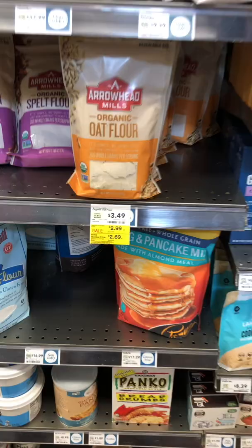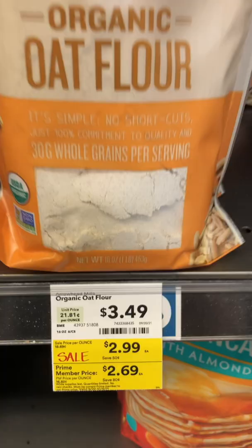Oat flour can be expensive in the store. This one pound bag was $3.49. Who do you think I am? Jeff Bezos? Maybe I am.